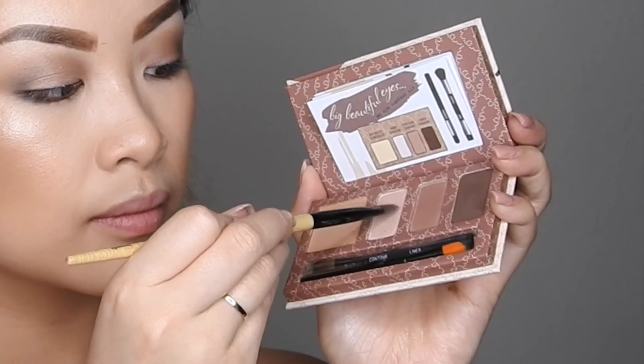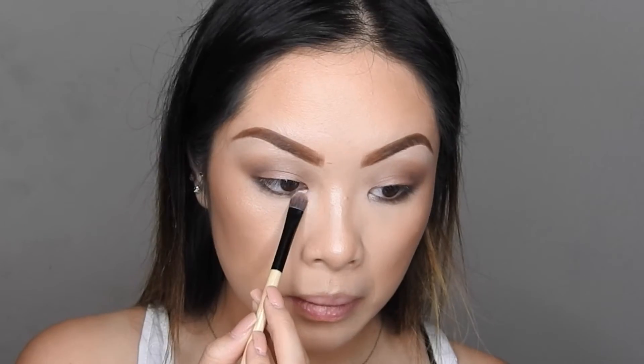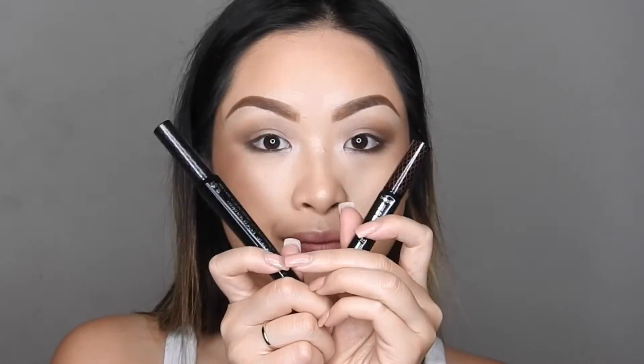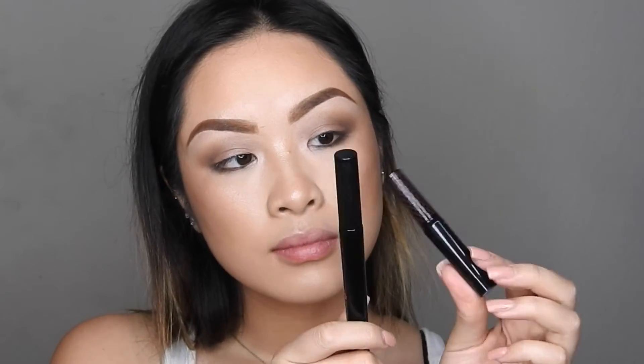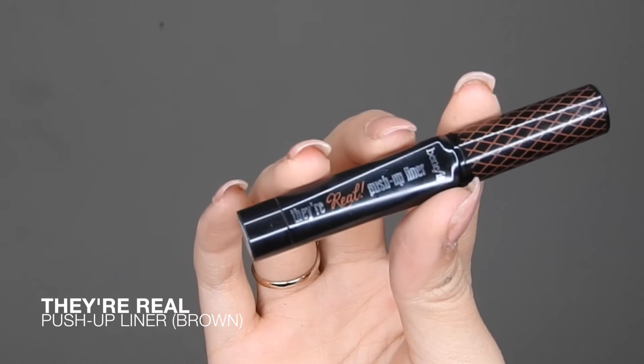Taking that first eyeshadow from the palette again, I'm going to be putting it on the eyebrow bone to highlight and also in the inner corners to highlight. I was being a little indecisive between brown or black eyeliner — I went with brown. This is their Real Push-Up liner in Brown.